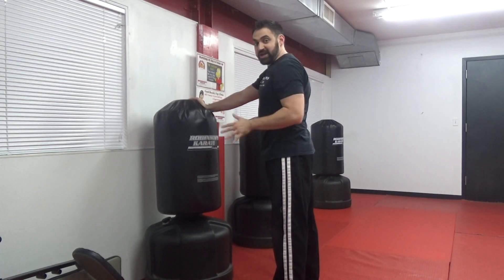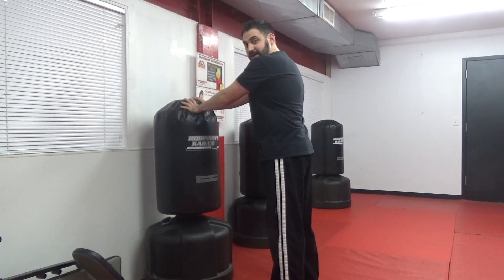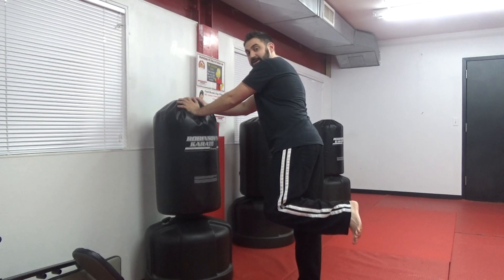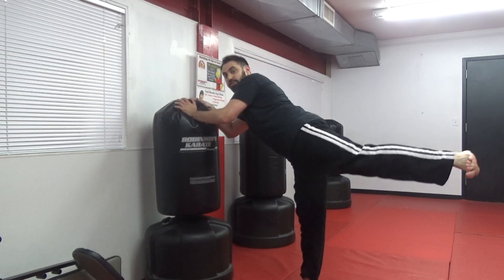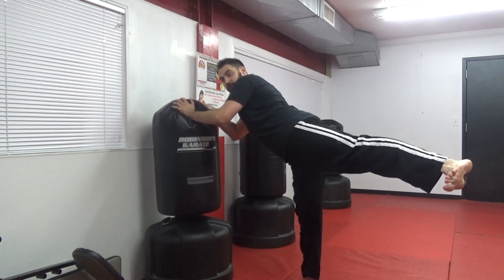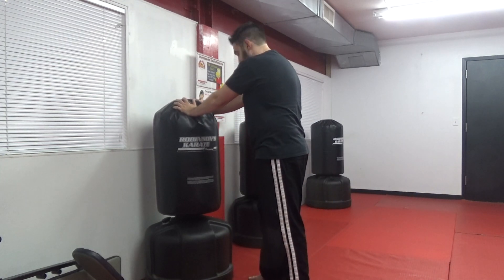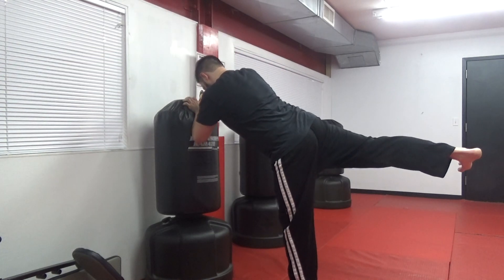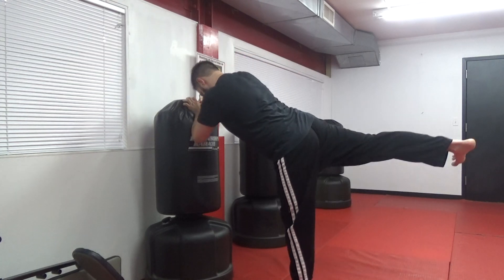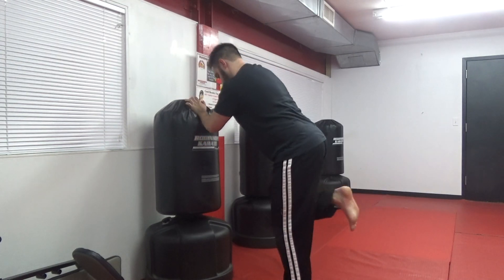Back on the wall, chair, whatever — I'm using a bag, you guys can use a wall or a chair, anything stable. Chamber up that heel. One, two, three, four, five. Other leg — chamber up that heel — one, two, three, four, five. Let's go right into squats — ten of them. One, two, three, four, five — keeping those feet flat — six, seven, eight, nine, ten. Very good.